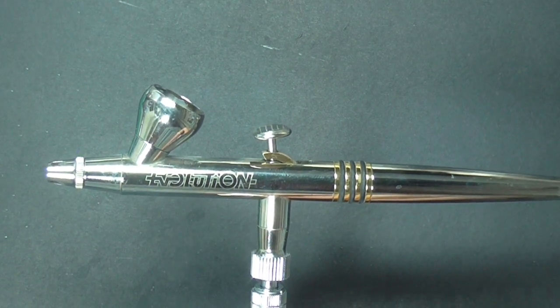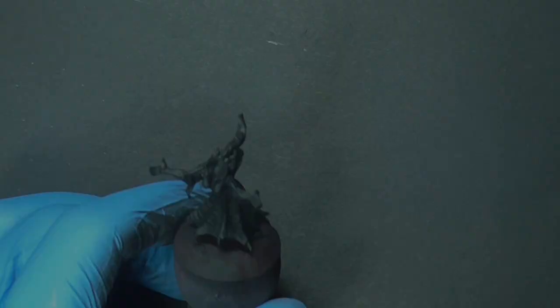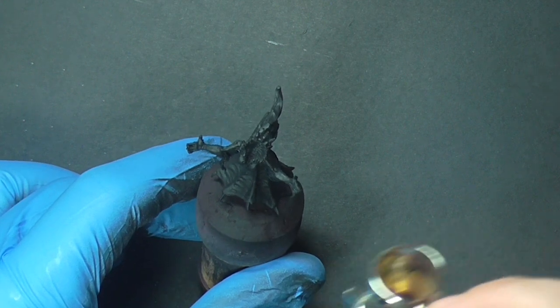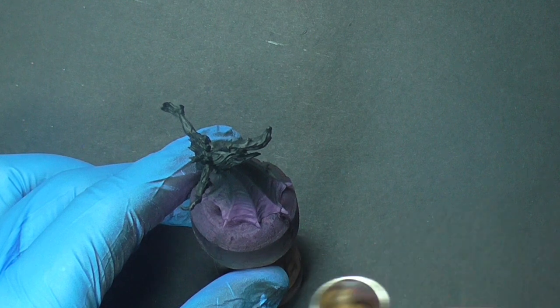To begin with we're giving it a black primer coat, and now we're going to use a Harder and Steinbeck Evolution airbrush and start working on what I'm going to call the skirt of the model, using purple from the Vallejo range to catch the bottom areas of the skirt. We're running the compressor at two and a half bar of pressure.